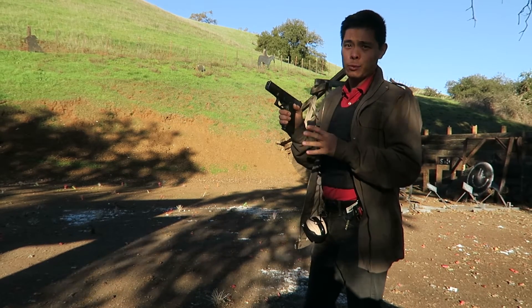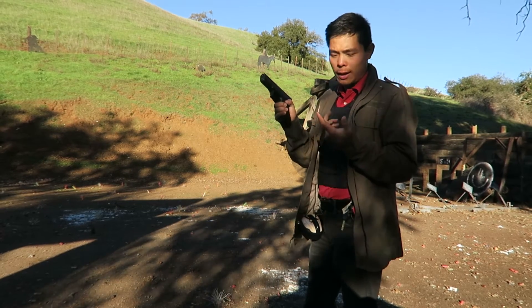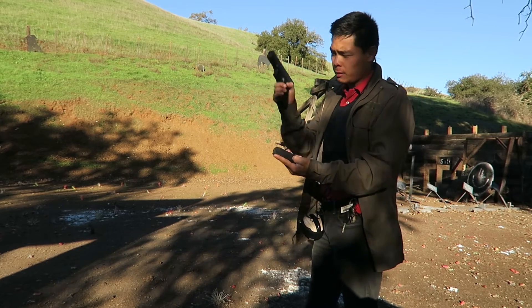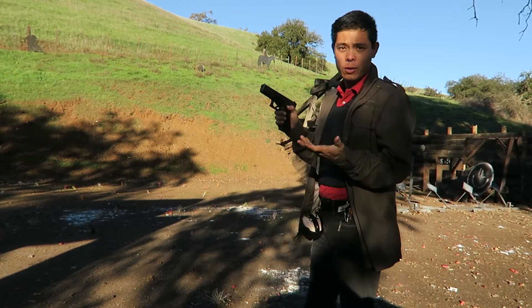What differentiates this type of reload is that I'm going to retain this magazine rather than dumping it on the ground. The key thing here is how do I efficiently get my new magazine out, get my spent magazine out of the gun, and my fresh magazine in the gun, and then retain the partial. That's the whole game.